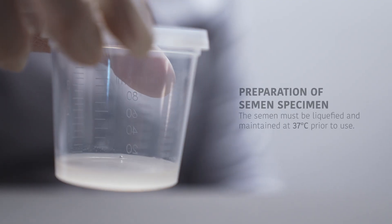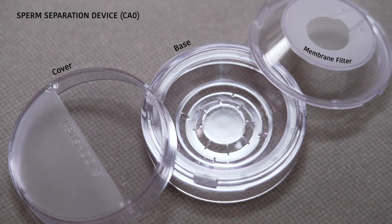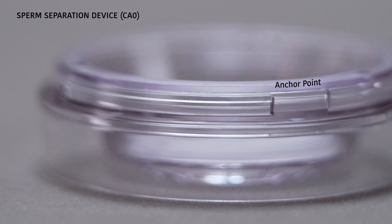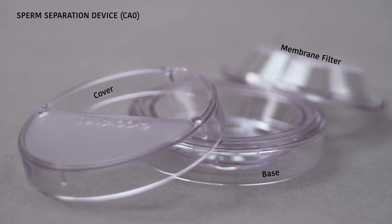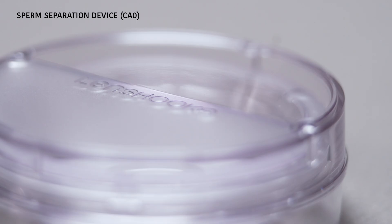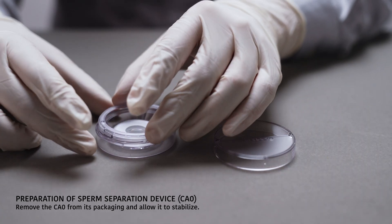Estimate the volume of liquefied semen. The liquefied semen can be directly used in the sperm separation device CA0. Each CA0 is designed for a maximum of 1 milliliter of liquefied semen. Ensure the semen specimen is kept at approximately 37°C.